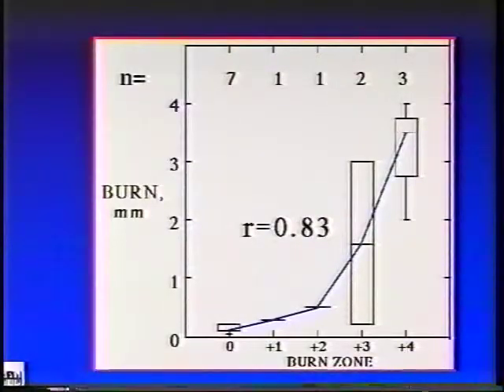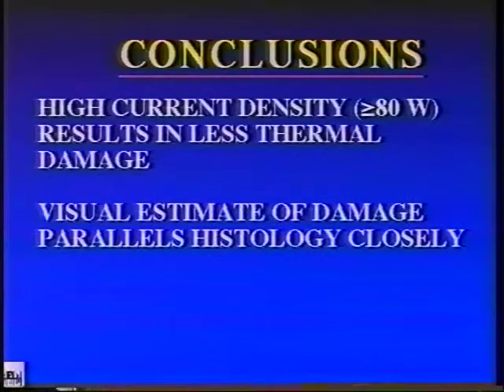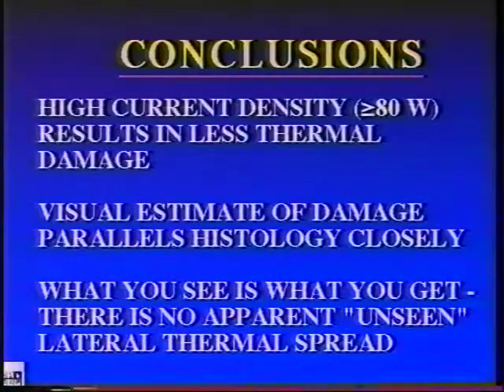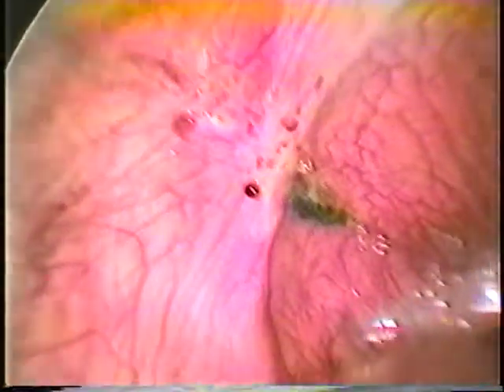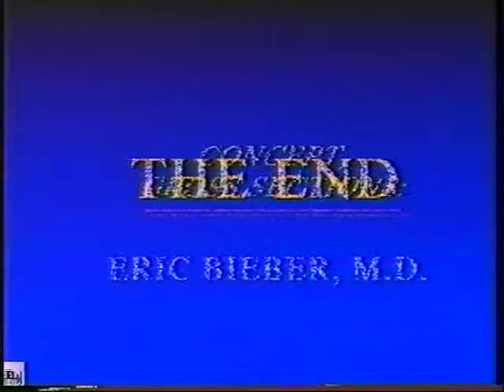It can be concluded that high current densities result in less thermal damage to tissue. The visual estimate of damage parallels the histology closely, and what you see is what you get — there is no apparent unseen lateral thermal spread. This is what allows the clinical application of monopolar electrosurgery to difficult conditions such as excision of invasive endometriosis, resulting in a clean, quick cut with excision of all underlying deep disease. This cut edge of peritoneum immediately over the rectum shows no lateral thermal spread.